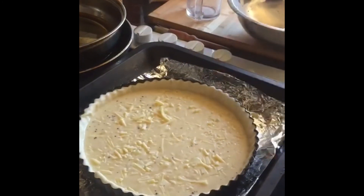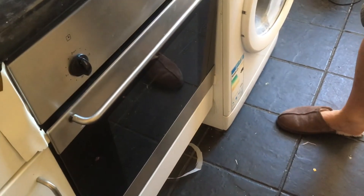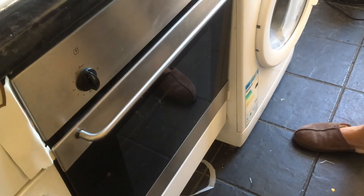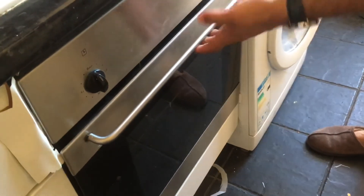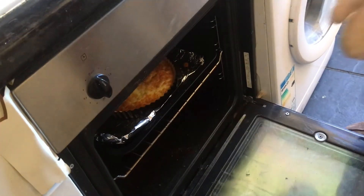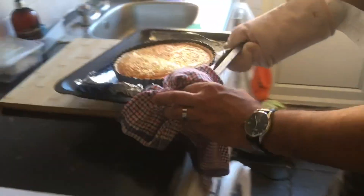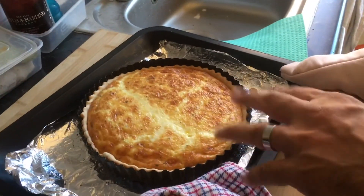You stick it in the baking tray — Bob's your uncle. Gangsters, 20 minutes later at gas mark 180, and take it out the oven. And this is what it should look like.